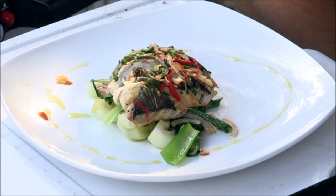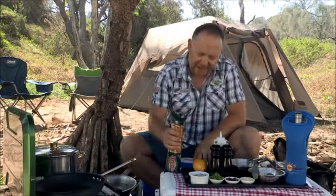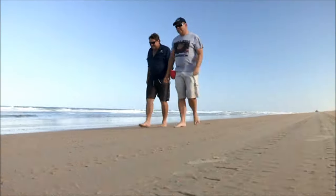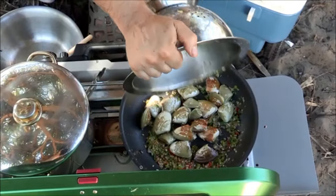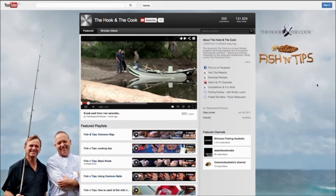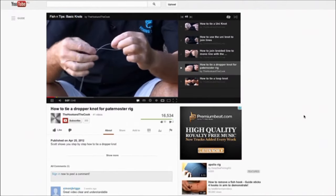Drizzle of oil — now that's a nice piece of tailor. To accompany our tailor fillets, I also prepare another wonderful little dish: Fraser Island Pippies on spaghetti. To find out how we caught the Pippies and made this dish, go to hookandthecook.com and click on the videos tab. This will take you through to our YouTube channel, which is filled with fishing and cooking tips plus lots of extra content.